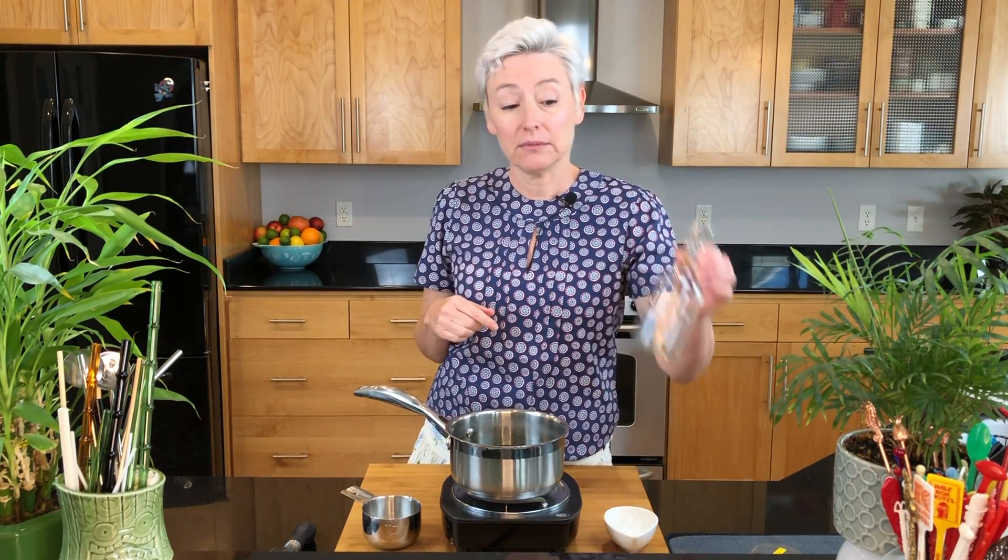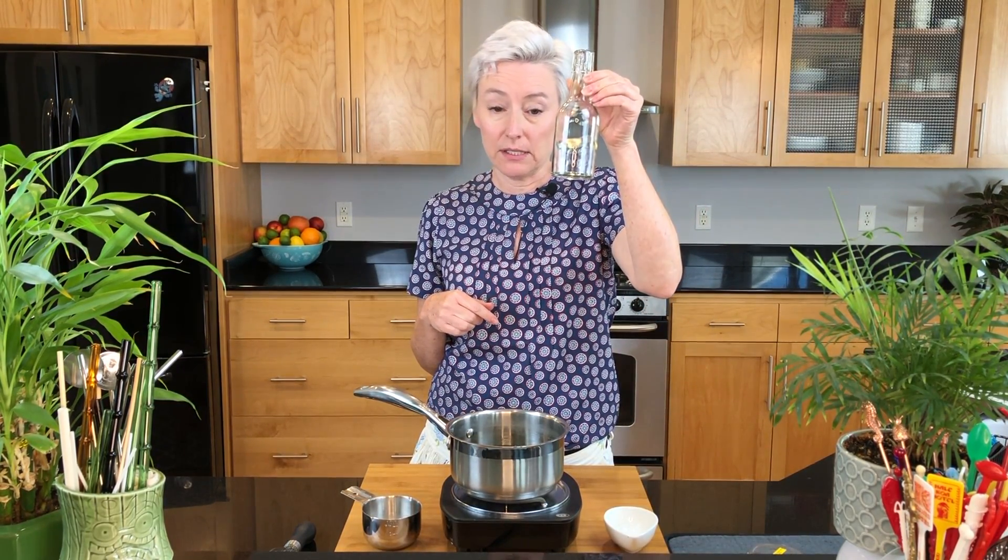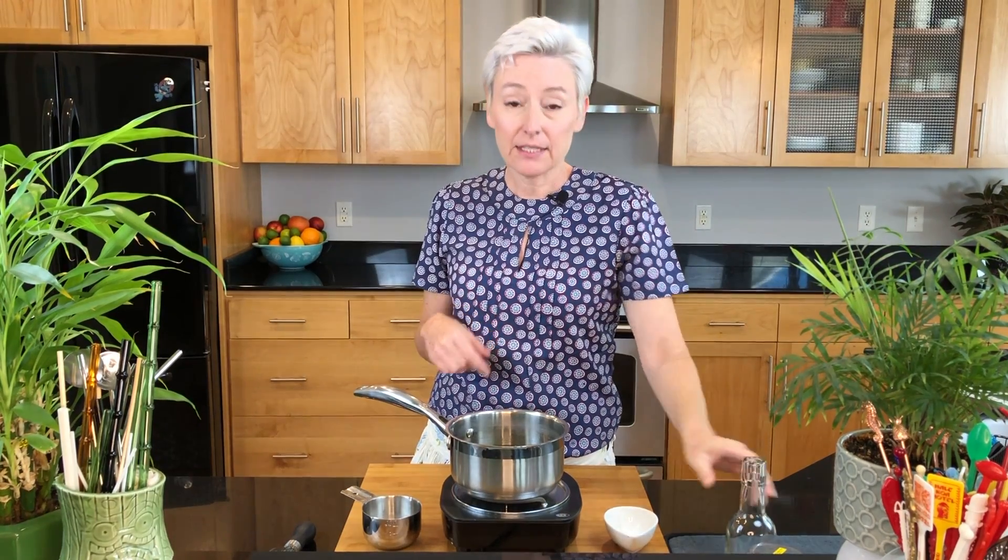Then I double strain it through a fine mesh strainer and put it in a bottle — like this cute little bottle. You can find these in lots of places online. And that's how you make the lavender simple syrup.